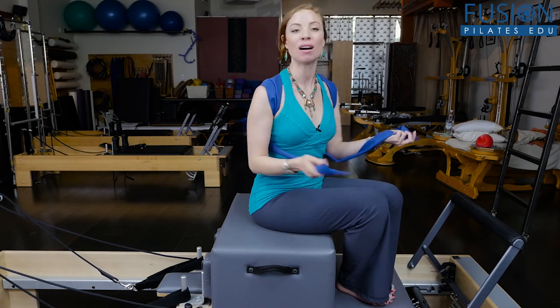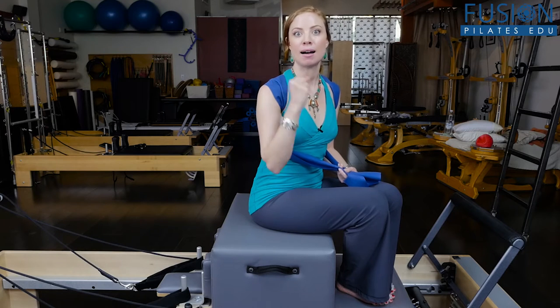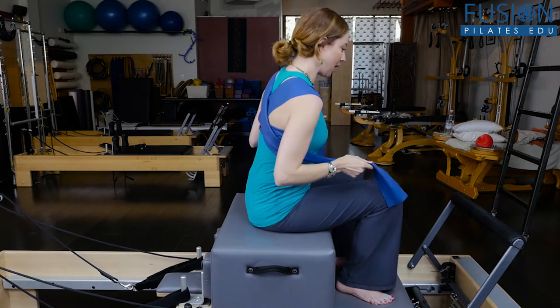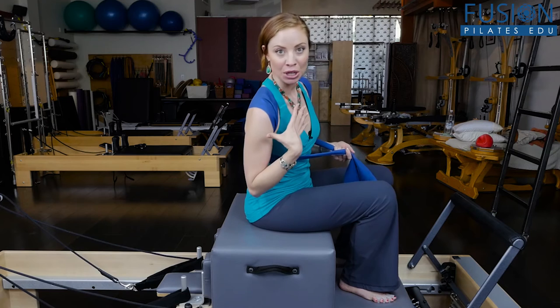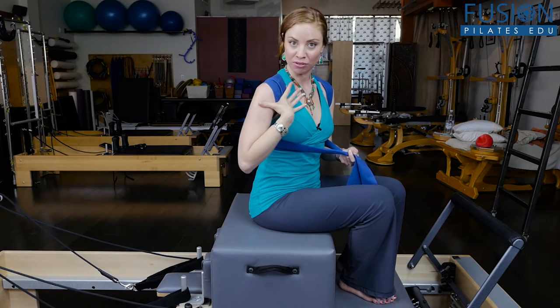You'll need an extra long TheraBand — I wouldn't go too heavy of a gauge. You want that really kind of medium tension, and what I did was cross it behind me like a little bolero jacket. What this does is it helps to open up the pec space and create lots of space at the front of the arm so that the humerus can go at the correct part into the shoulder joint at the acromion.